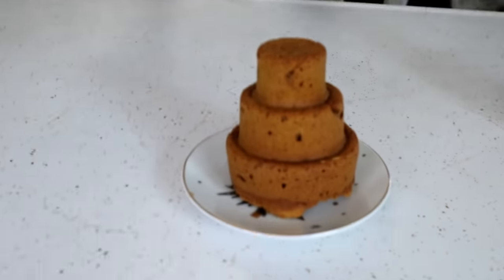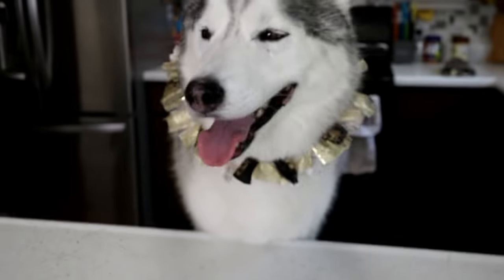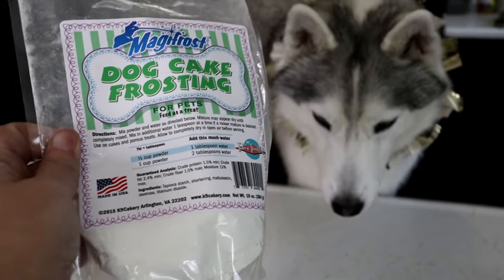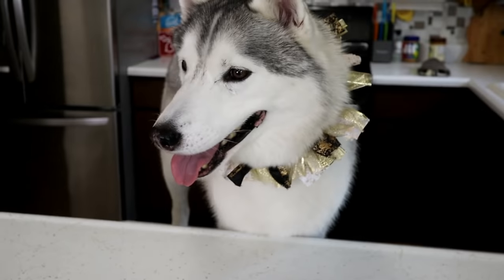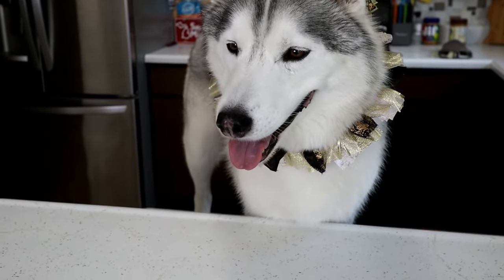Once you take your cake out of the oven, let it cool completely before decorating it. There are a few different ways you can go about decorating your cake — you can use a cream cheese frosting or a Greek yogurt frosting. But today we are actually going to be using Magifrost! This is dog cake frosting. It takes a little bit to dry, is very easy to use, and it kind of dries hard. Let's go ahead and mix this up and frost the cake.